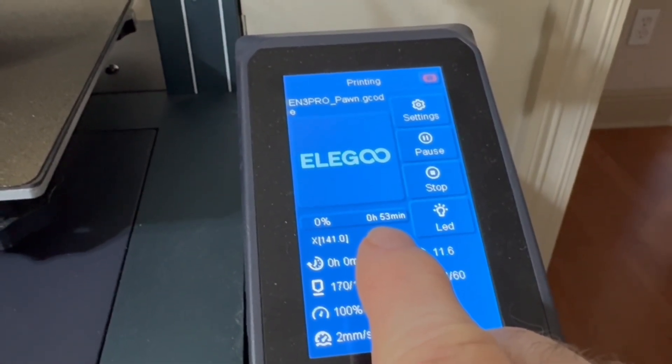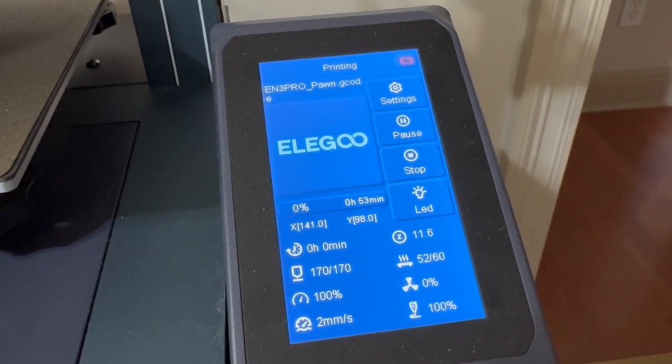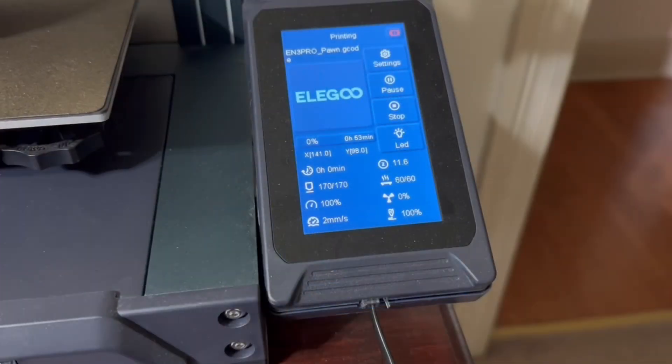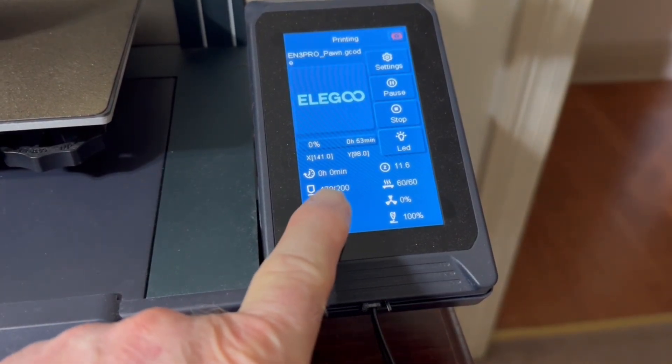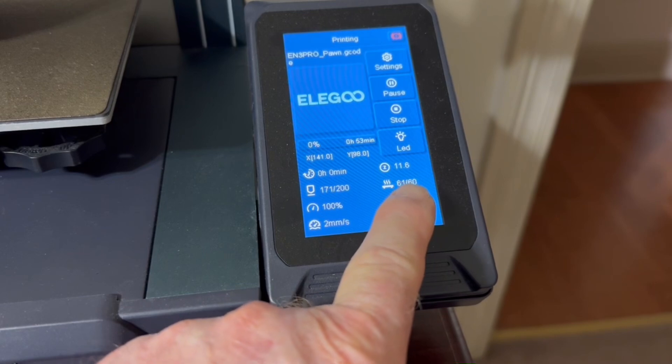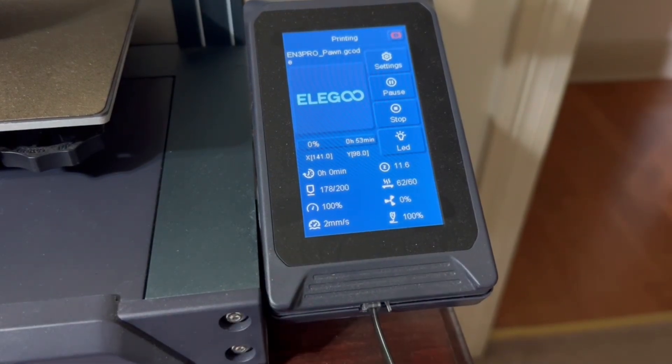This piece is going to take 53 minutes to print, and quite frankly that's really not that long. The bed has now heated up to 60 degrees and the next thing is the print head itself — it needs to increase the temperature to 200 degrees, and you can see it's rapidly heating up at this point.